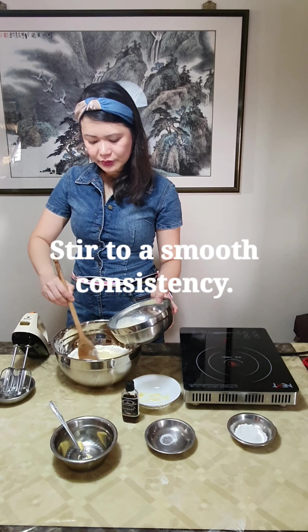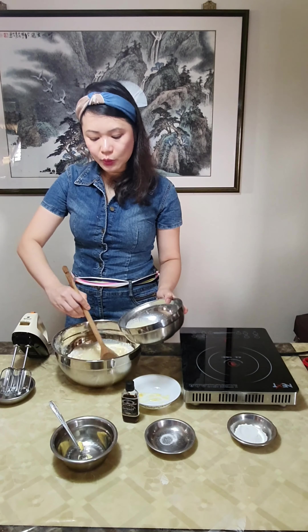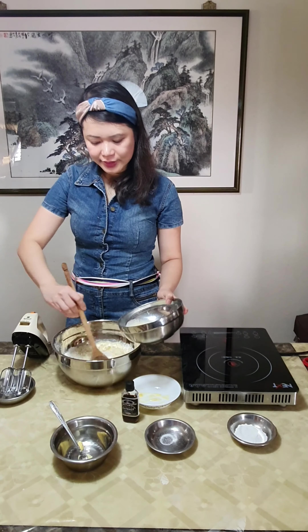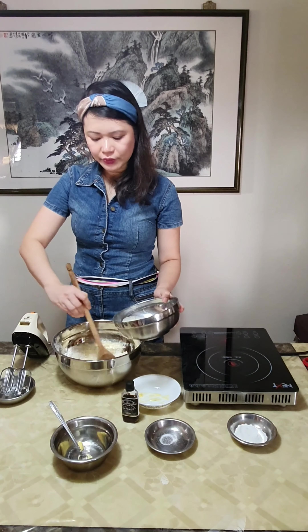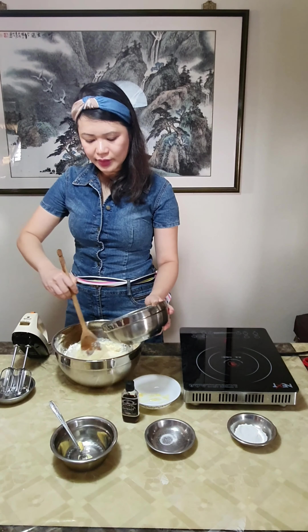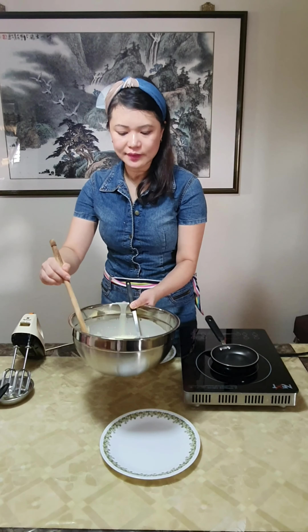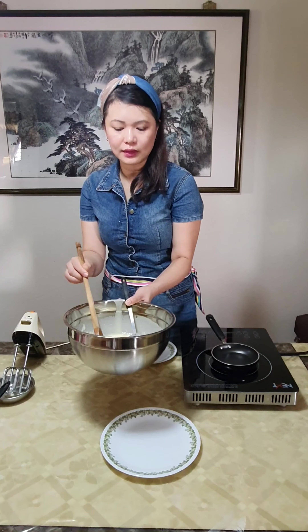And I'm going to slowly stir it until it is no longer lumpy. You can pour bit by bit, you don't have to pour everything all at once. I'm going to slowly pour in the balance. We basically need to mix the batter until it's very smooth and creamy and there are no longer any lumps.